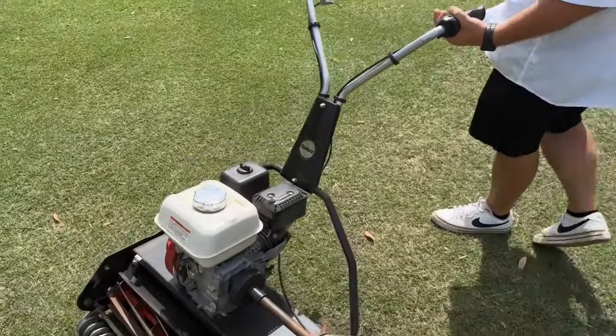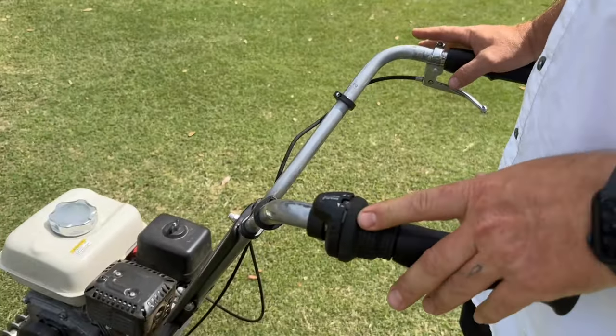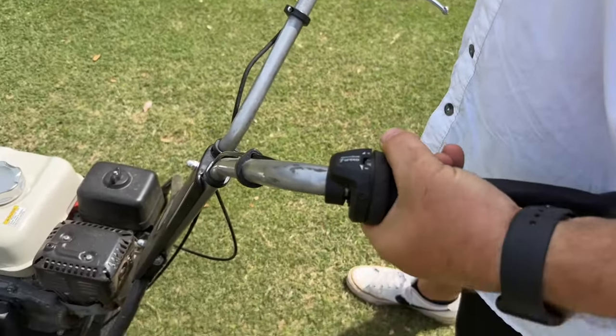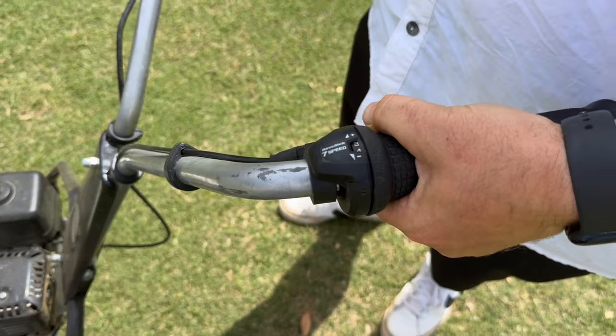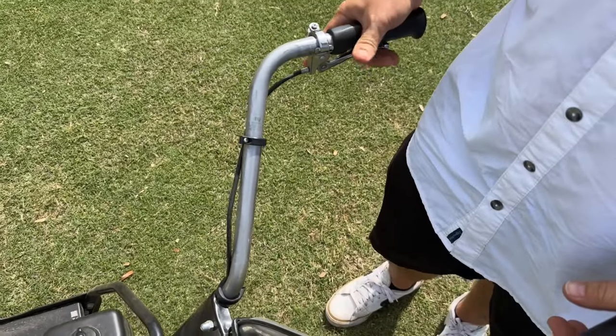We'll start out up here. This is your reel speed, and it usually doesn't kick in until about three — some of them four — it just depends. And then this is your ground speed. The harder you squeeze it, the faster you go.